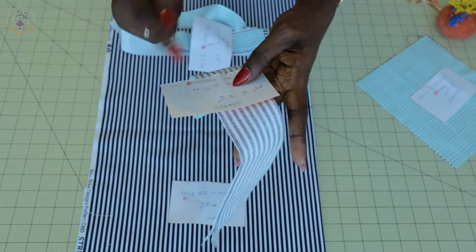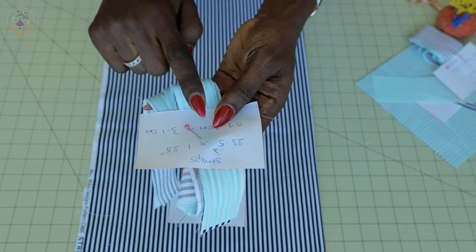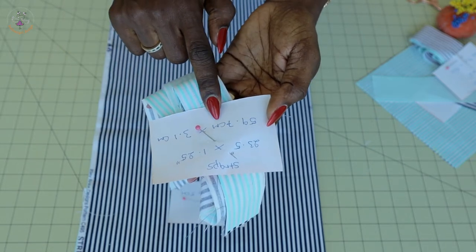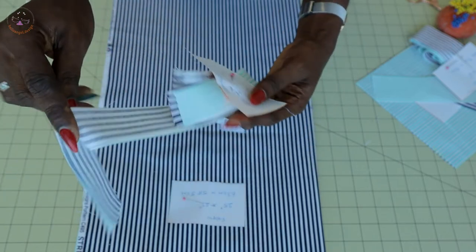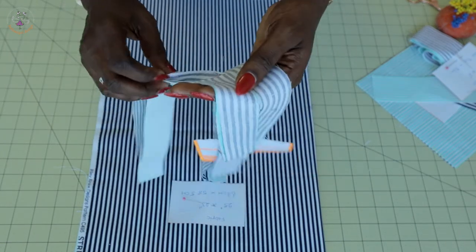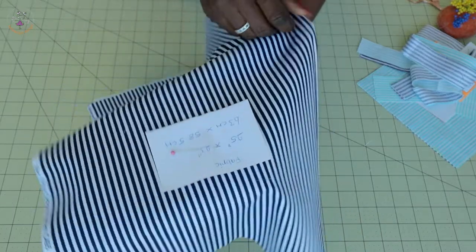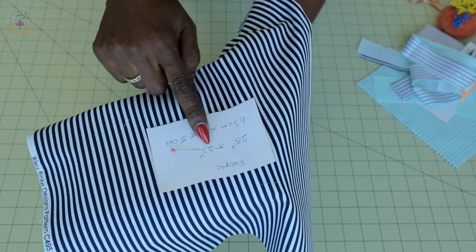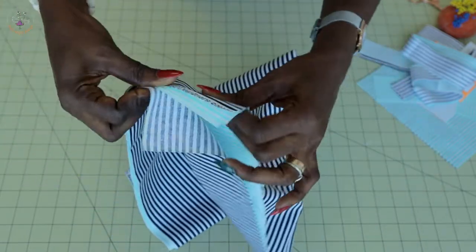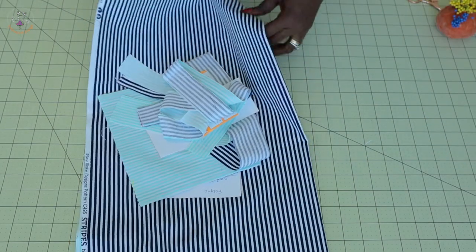I have another strap that goes through the waist. When you put on the apron, you tie it at the back. The measurement is 23.5 inches by 1.25 inches — in centimeters, 59.7 cm by 3.1 cm. I cut four pieces because I'm using two different fabrics. If you're using just one fabric, fold it into two and cut two pieces. For the main fabric, the measurement is 25 inches by 23 inches — in centimeters, 63 cm by 58.5 cm. I cut two pieces. Let's start putting the apron together.